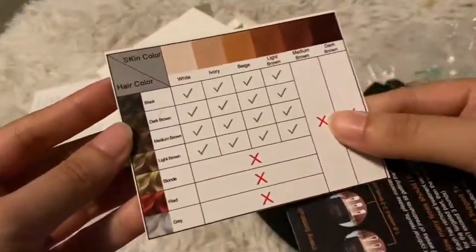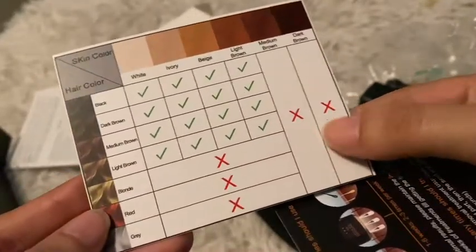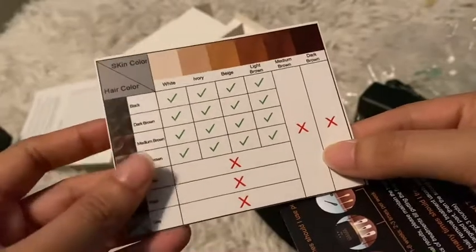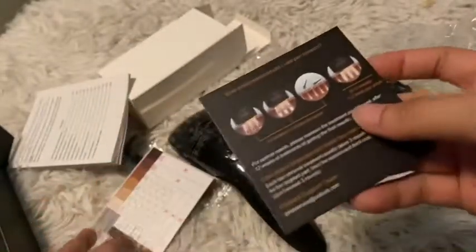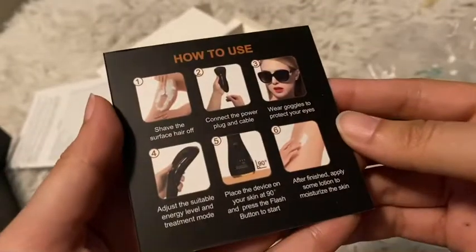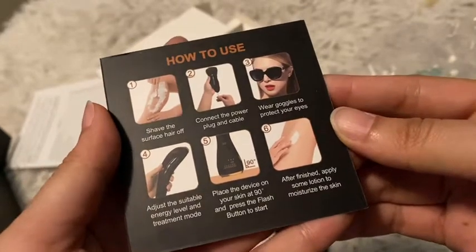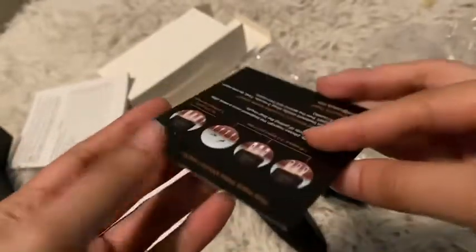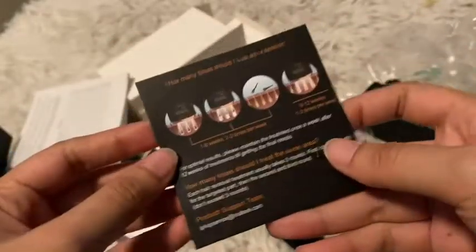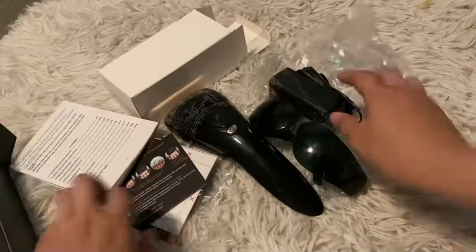This device is ideal for light skin and dark hair. You should not use this product if your skin is darker than a light olive tone or you have blonde, red, or grey hair. Overall, this IPL hair removal device is a great buy if you want an inexpensive laser hair removal treatment. It also saves you so much time from going to a professional or booking an appointment — you can have laser hair removal on your own time at home.